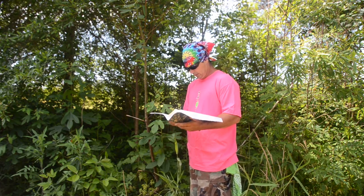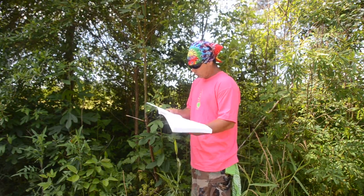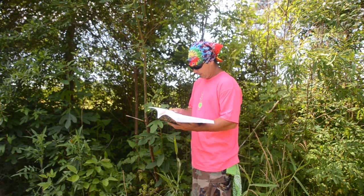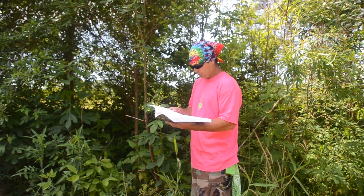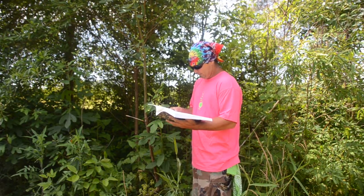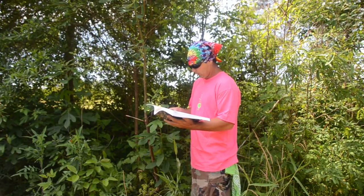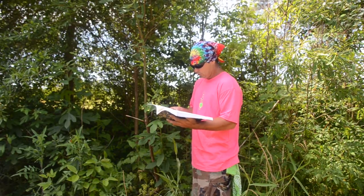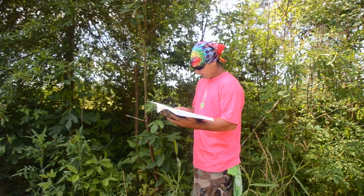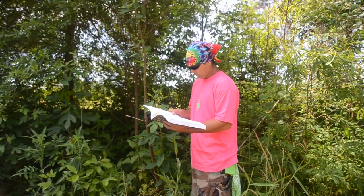Sassafras root tea is prepared differently than most teas. You'll need sassafras roots, a small pinch of salt (optional), and water with a pot with a lid. Clean the roots with a brush under running water to remove all the dirt. Place the sassafras roots in the pot, cover with cold water filling the pot about three-quarters full. Add a small pinch of salt — use more roots for stronger tea or more water for weaker tea. Make a weak tea if you haven't had it previously.